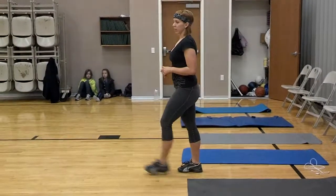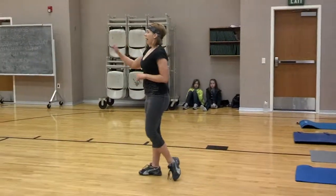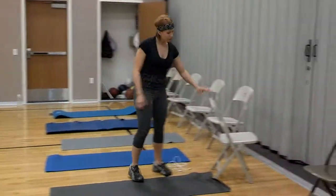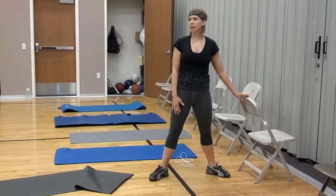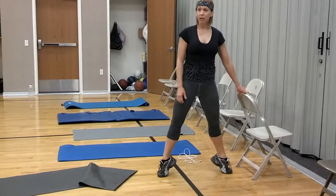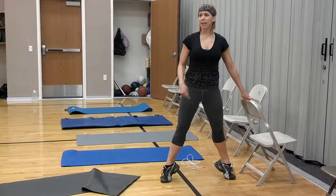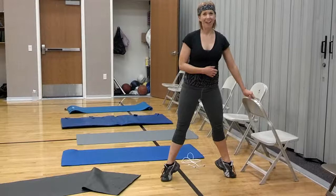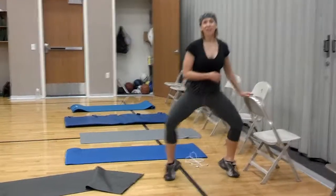Traveling lunges — this is just for the tuck, you'll do both of them. And then dancer's tuck — you can use the chair again, you can balance if you need to. The dancer's tuck is like a sumo squat with a calf raise, except you just stay in the calf raise. You don't go up and down on your heels — they stay up — but you squat up and down. That's going to hurt. Okay, let's do 30 seconds.